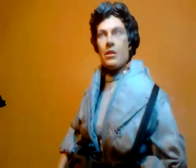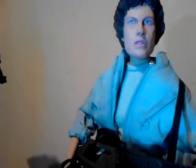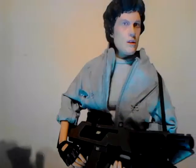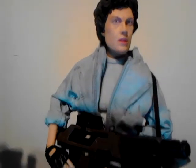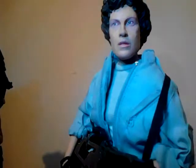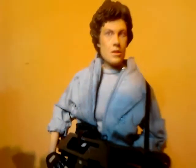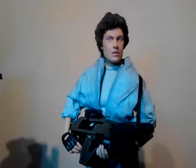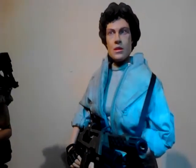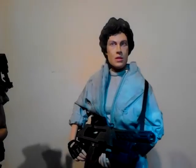I did try some different colours to try and bring out the bags under the eyes and stuff, and applied some makeup-type effects around the eyes. They look nice, but looked a little bit too well made-up for Ripley. It's a really good sculpt - just needs a nice paint job on it.